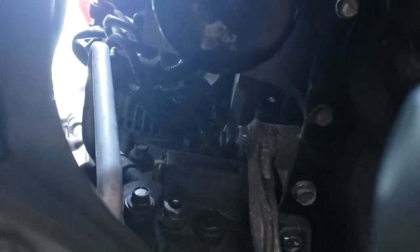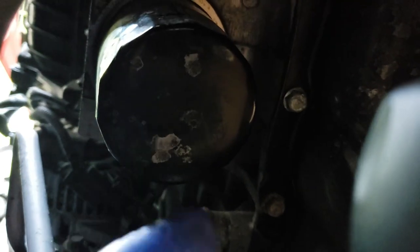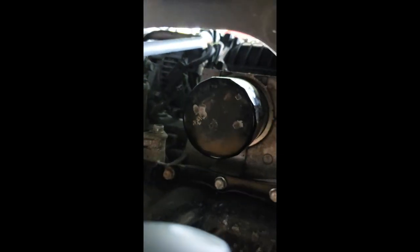Na nandito naman sa kabilang side makikita mo yung oil filter nya. Isang tip para mapabilis yung oil change: unahin mo nang tanggalin yung oil filter, tapos i-drain mo na yung oil. Habang pinapalitan mo yung oil filter, at the same time na-drain na yung oil mo. Pag tapos mo at pag lagay mo ng bago, siguradong tuyo na yan.